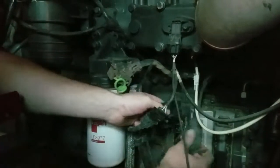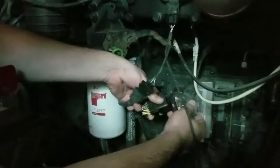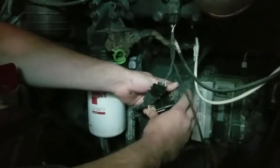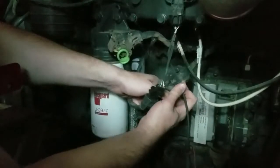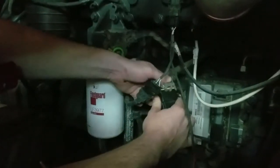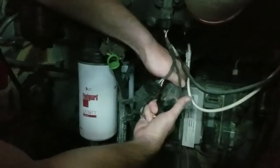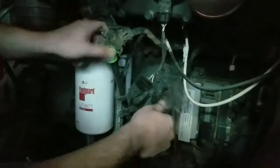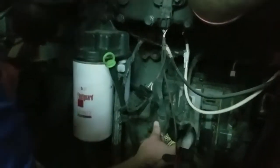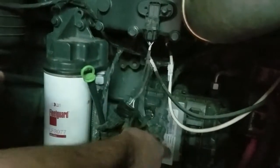We'll now take the female portion of the factory harness to go into the male portion of our harness. This too is only going to go in one way, so don't force it — we don't want to damage anything. As you can hear, it snaps securely — that's good and in place. We'll now take the other ECM connector and reconnect it back to the ECM. Now we've got all of this safely secured.